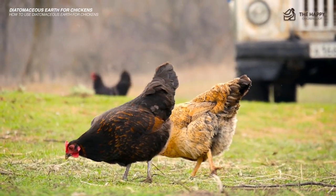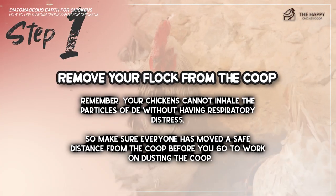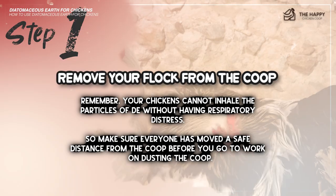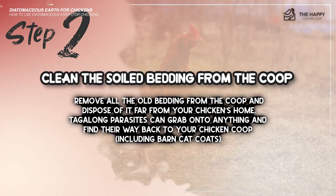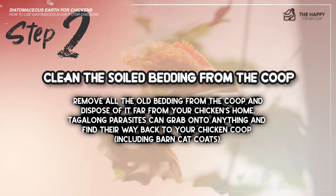Here's how to use DE. Step number one: remove your flock from the coop. Your chickens cannot inhale the particles of DE without having respiratory distress, so make sure everyone has moved a safe distance from the coop before you go to work on dusting. Step number two: clean the old bedding from the coop. Remove all the old bedding and dispose of it far from your chickens' home, as parasites can grab onto anything and find their way back to your chicken coop.